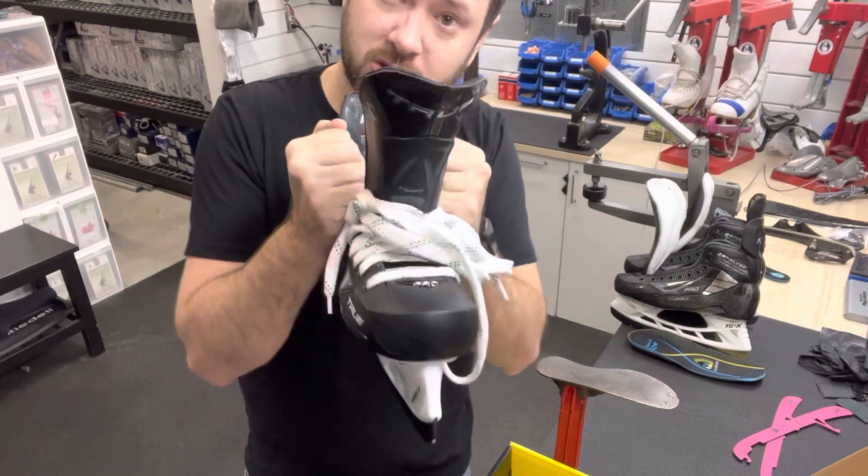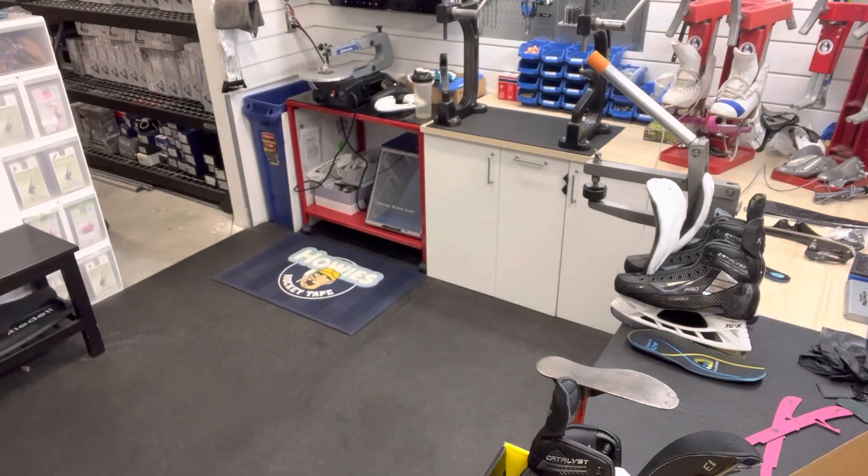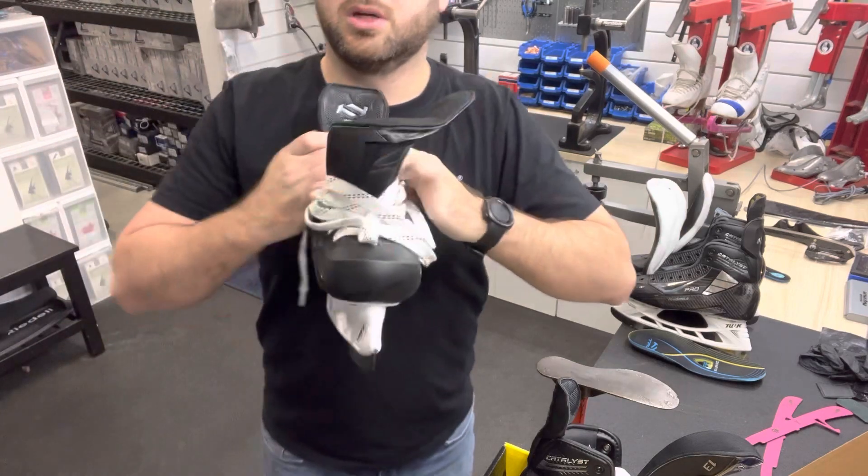This is one that's not in the oven — this is why we do the heat mold. So, out of the oven.